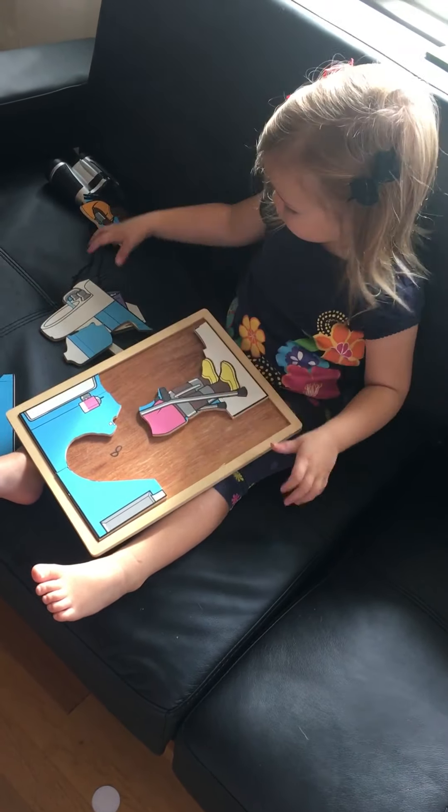Wow, Faithy, what's the girl doing in the puzzle? Look at the picture. What's she doing? She's washing her hands. Good job! Yeah!